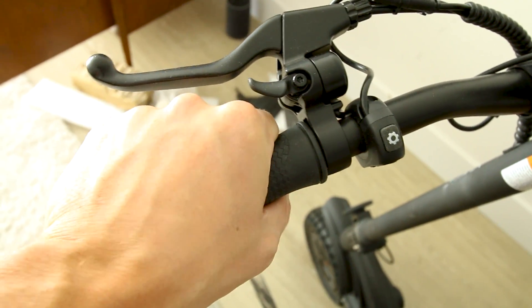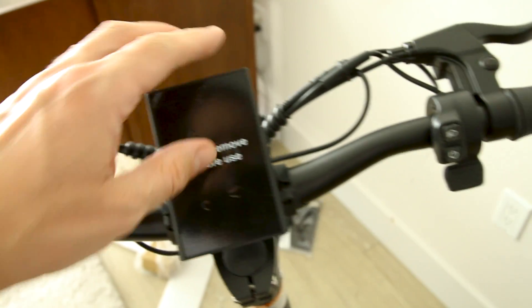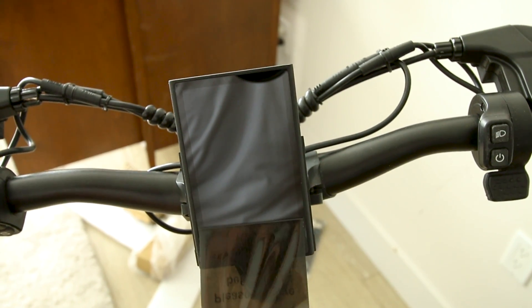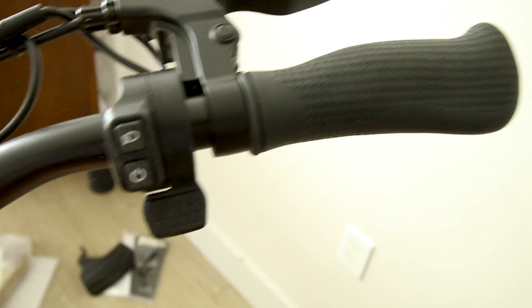Handlebars have ergonomic grips, mechanical disc brakes, and a little bell. Probably take this packaging off before use — this thing's like electrical tape. Thumb throttle with a little rubber pad is right here, and controls.